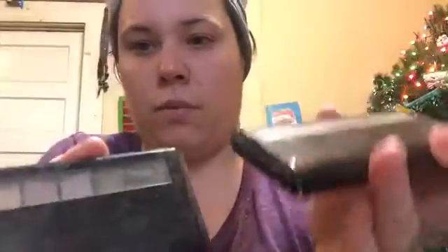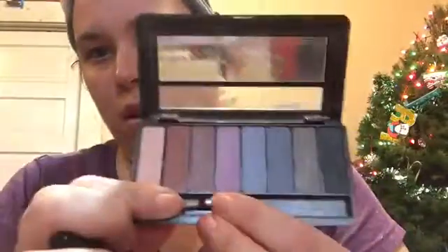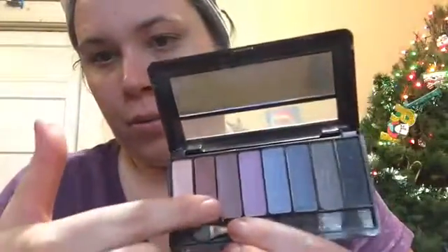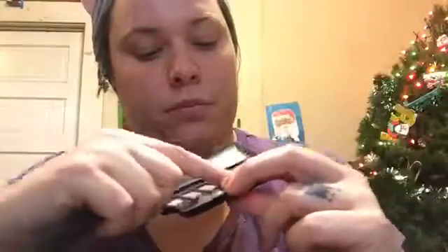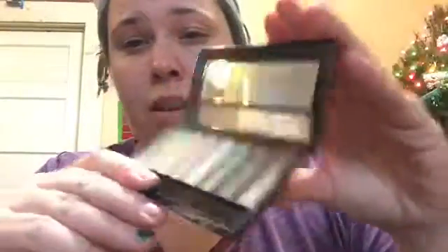I have these little Avon ones — all my palettes are dirty. These aren't very pigmented, they're light. I don't know how other Avon products are, but they're pretty, just not bright or pigmented colors. I use these if I just want a little bit of color.